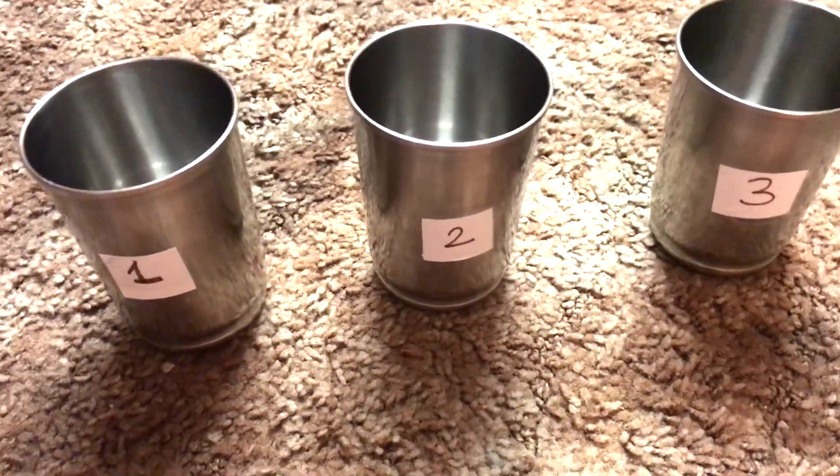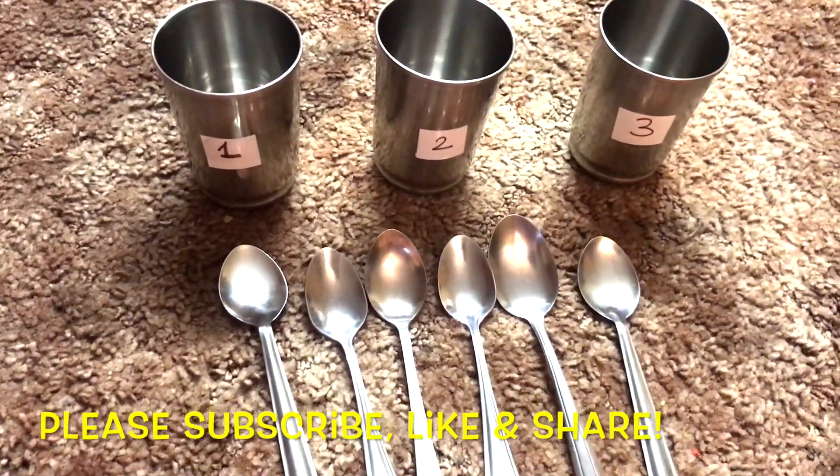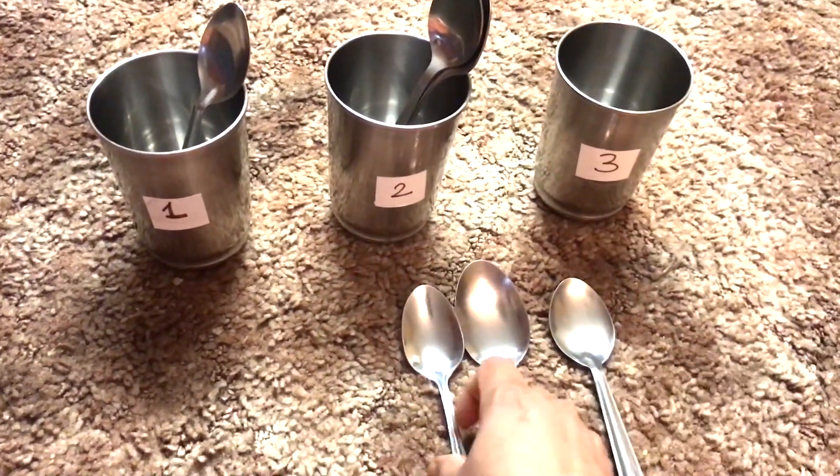Here I have used three cups and labeled them with numbers on them. I have also taken some spoons. While doing this activity, learners have to put the corresponding number of spoons into the corresponding cups.